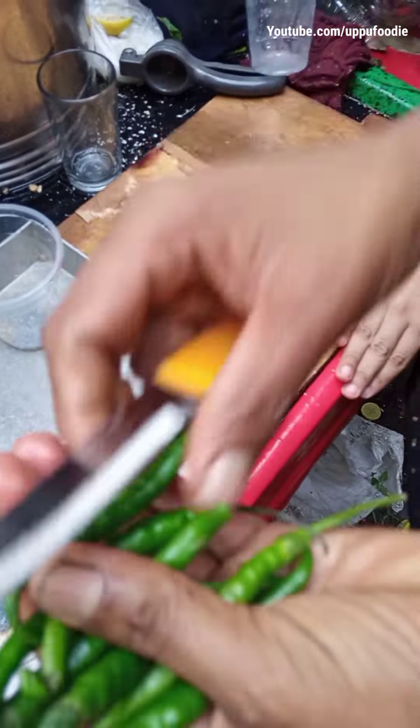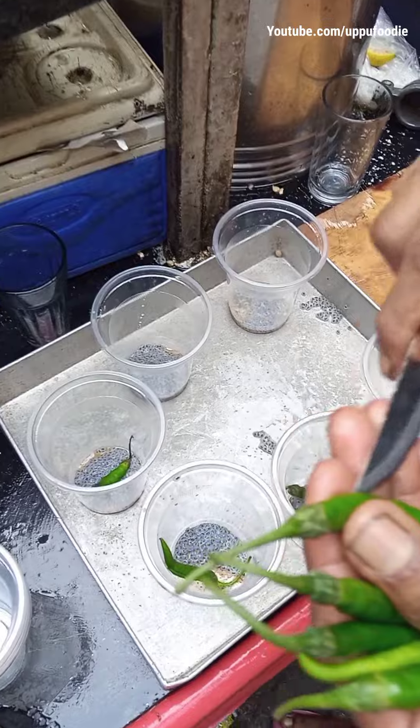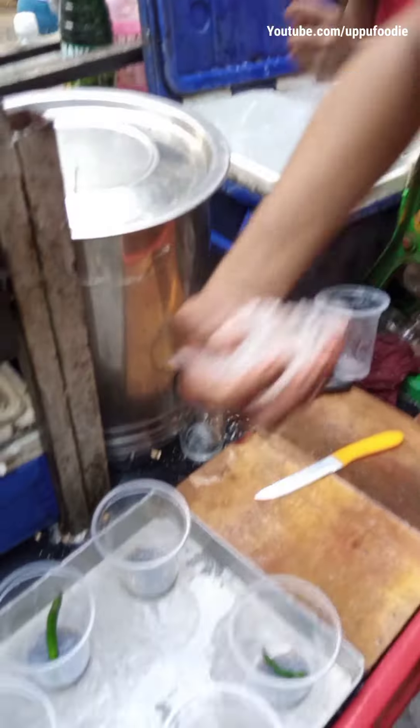We will cut it and chop it. The thick part of it will go well into the mocktail. Oh, our eyes!